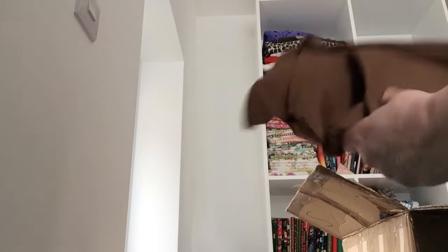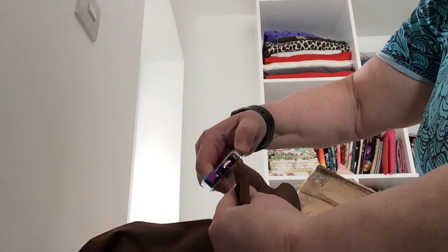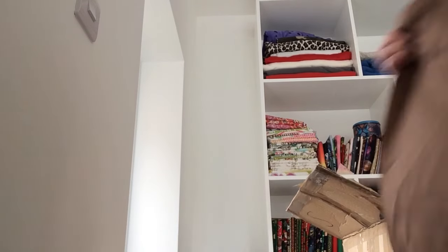Next I have some brown — looks like cotton. Let's set fire to it and see what happens, just for fun. Yeah, I'd say that's cotton because it hasn't melted and it's a fair size piece. It's width of fabric and about 24 inches.